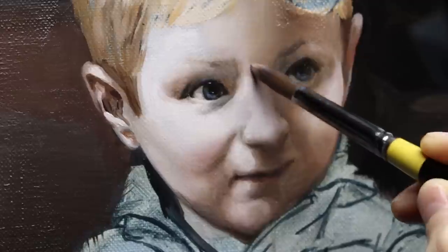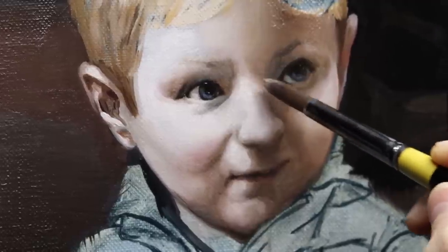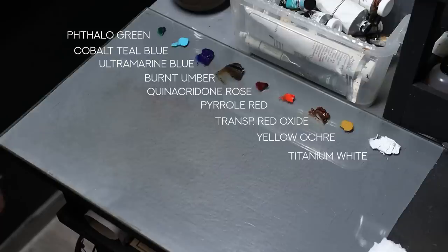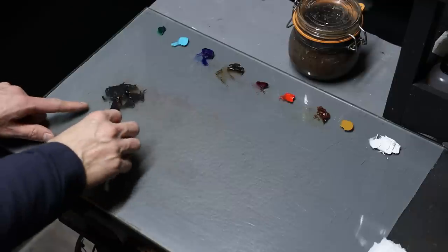So grab your palette and your oil paints and let's get started. Here are the pigments I'll use for this demonstration. I'm pretty much using my go-to palette with titanium white, yellow ochre, transparent red oxide, pyrrole red, quinacridone rose, burnt umber, ultramarine blue, cobalt teal blue, and pale green yellow shade. I'm using a glass palette with a neutral gray background to see all the nuances and tones and hues.